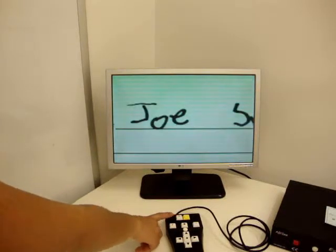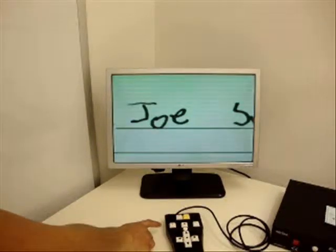SoloLV is a combined auto reader and CCTV in an easy to use 6 pound device. The possibilities are endless when it comes to using SoloLV.